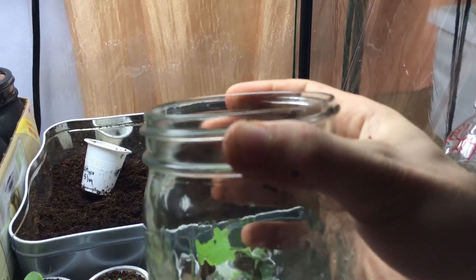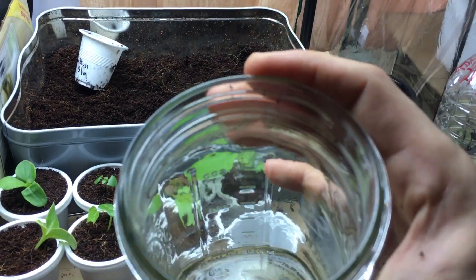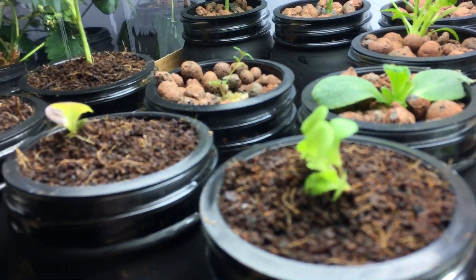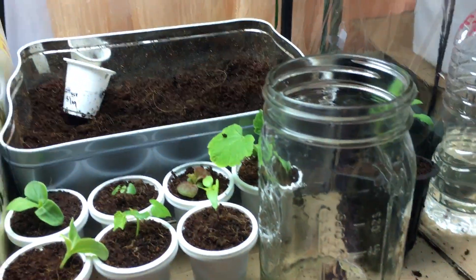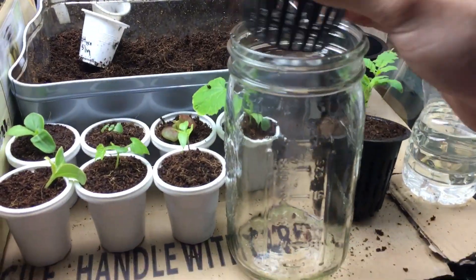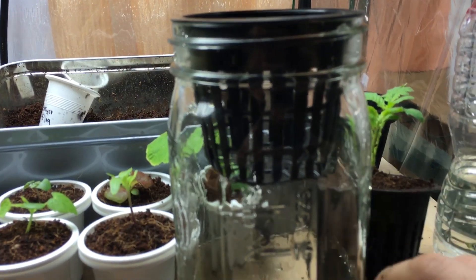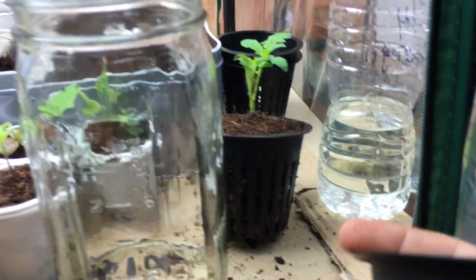This is a quart wide-mouth mason jar with a three inch opening. The way I determine how much water to pour in is quite simple: lay the jar on its side, take an empty net cup, and place it inside. Since this is a clear jar with an empty net cup, you can actually see exactly where the water level is. Once you get it to the level you want, you just swap it out with your planted net cup.